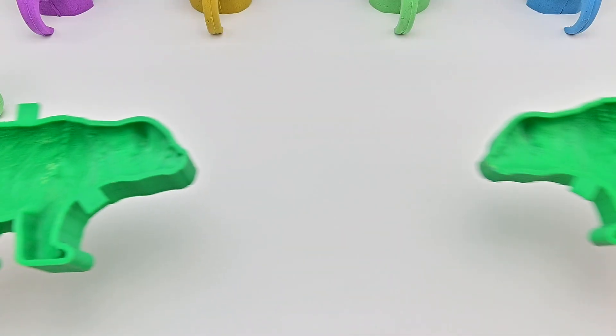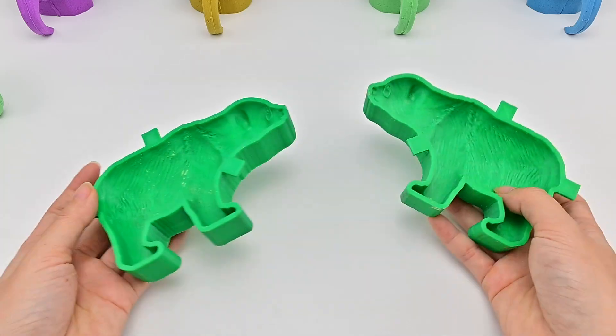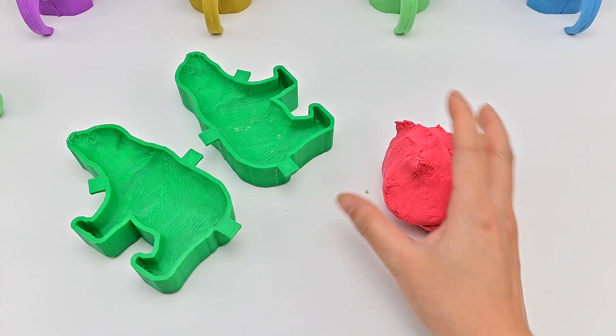Hello everyone! Today we will make a bear with kinetic sand together. I already have a bear mold here. It consists of two pieces of mold like this. When put together, it will form a complete bear! Now let's start!